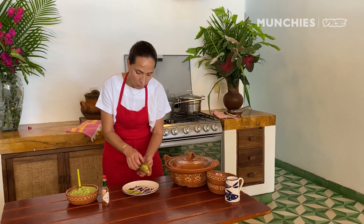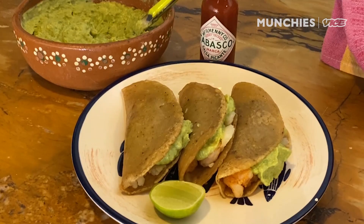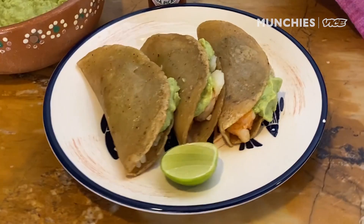Creme fraiche with avocado, Tabasco, tiny tiny tiny little lime. The addition of Tabasco with the creme fraiche is a really nice balance. The contrast of the crispy shrimp and the creamy avocado creme fraiche is just really tasty. I think it would be perfect to eat at a stadium. It's comfort all the way. I think we're done.